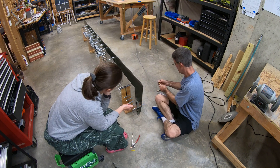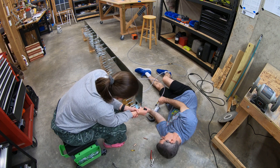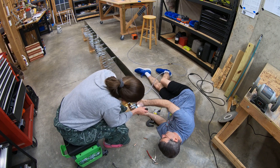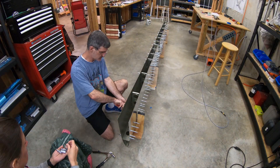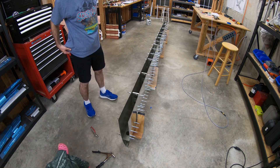Back to solid rivets to rivet the tip nose rib to the end of the spar. Here we see one of the disadvantages of doing this whole thing on the floor — it feels like working on a car, lying on the concrete. But that's okay, it didn't take too long.